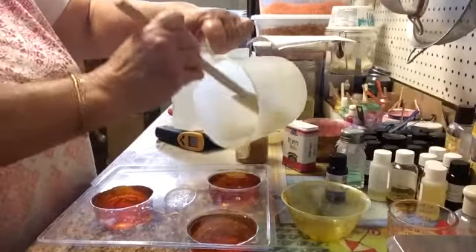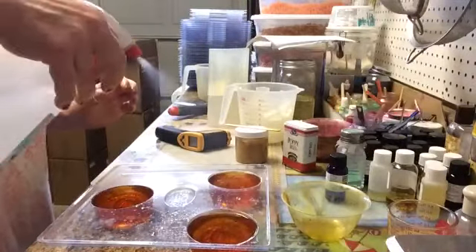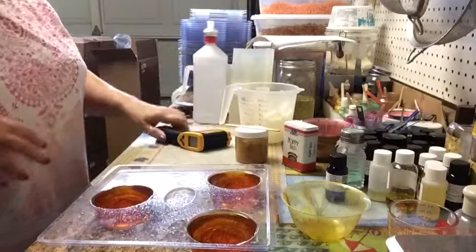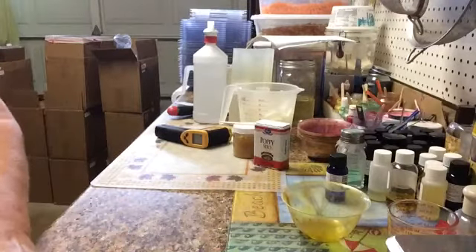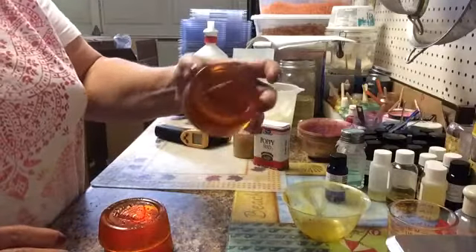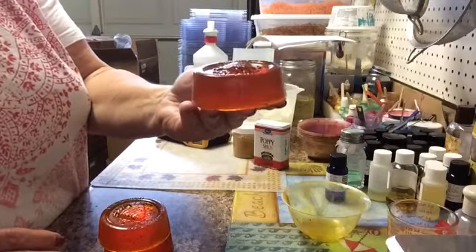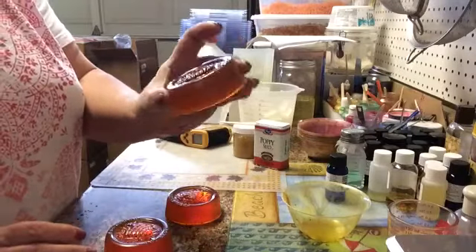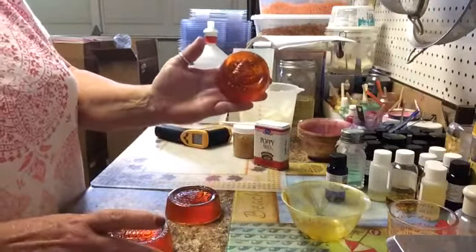And then you take it and you spritz it with alcohol. My alcohol is huge, but I soap a lot, so that's why it's so big. By the magic of what I did — I made some yesterday, and here they are. Can you see them? They've got the poppy seeds in them. They really turned out cute, they're really pretty. And some of them are just suspended — they're not all on the top, they're suspended inside, which is nice because as you use the bar, you'll have the little exfoliation of the seeds in there.